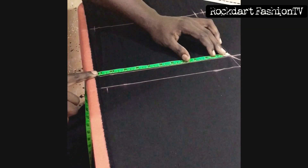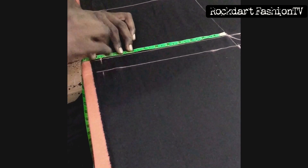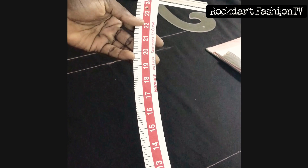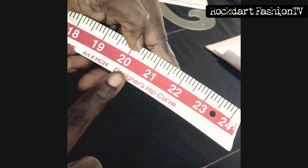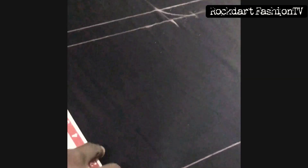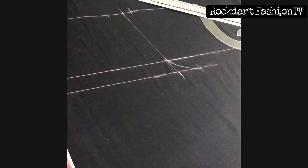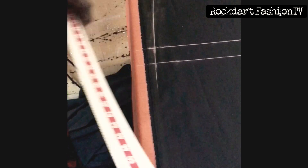On the hip line you divide your hip by four — mine was giving me 10.5. The waist is 34, we divide the waist by four which gives me 8.5, then add one inch allowance giving us 9.5. This is our hip curve — easy for female wear. We join the lines from the waist, the hip, and the crotch line.